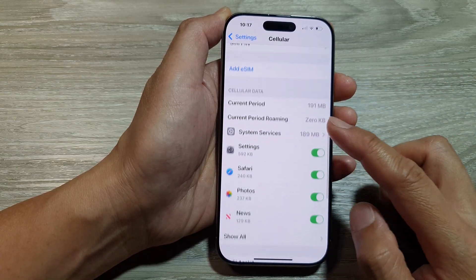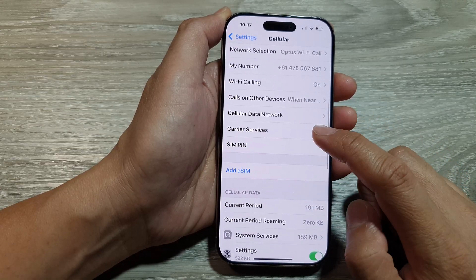Next, scroll down. And in here, tap on SIM PIN.